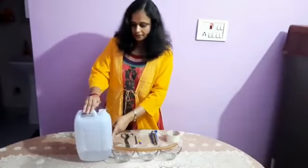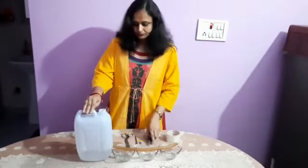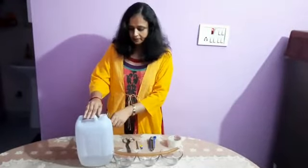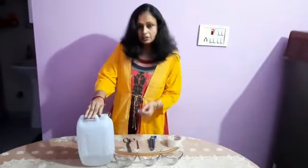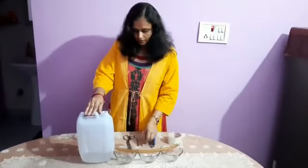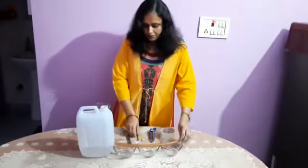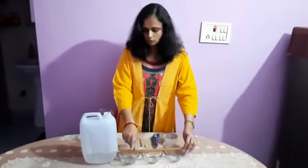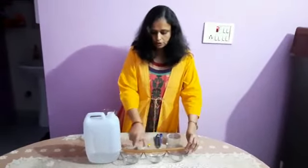What I did — I made a hole on this container by using a cutter. Then I inserted this pipe inside this container. Then I tried to attach it by using quick fix and cello tape. Then I made 3 holes on this pipe so that each hole should face each bound.